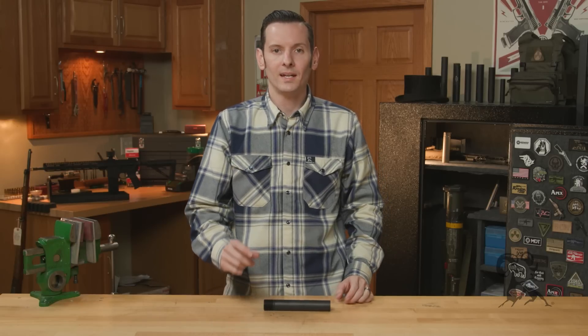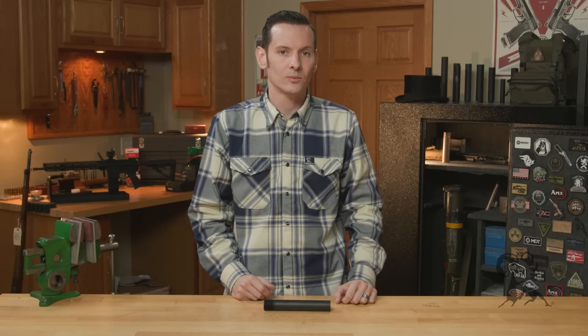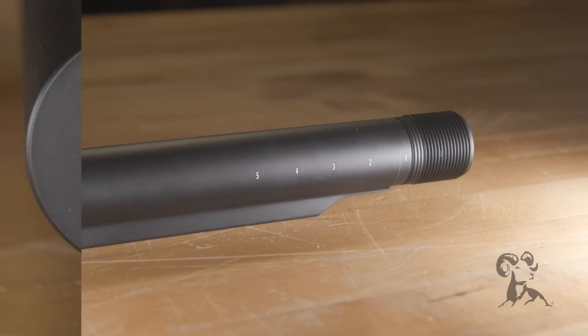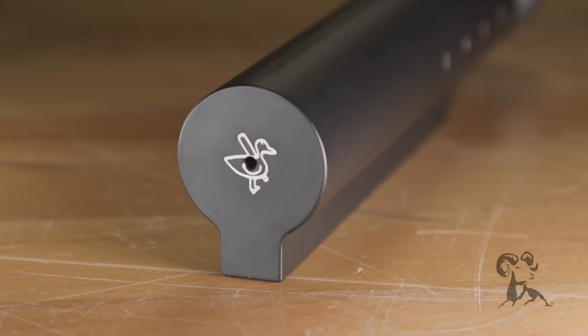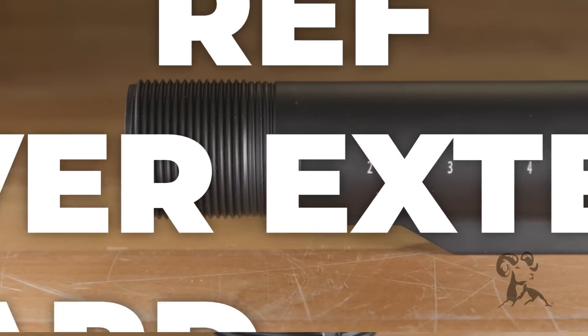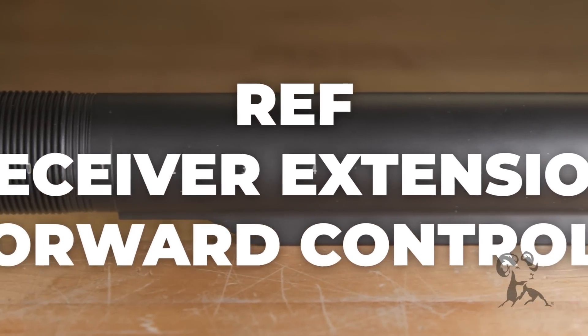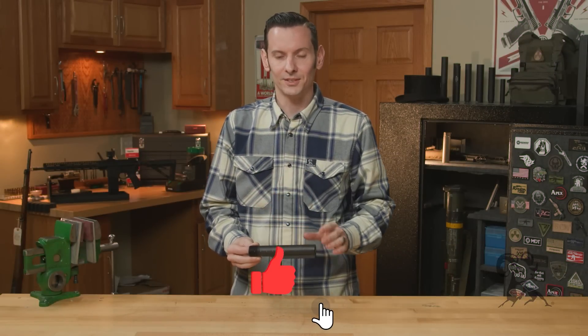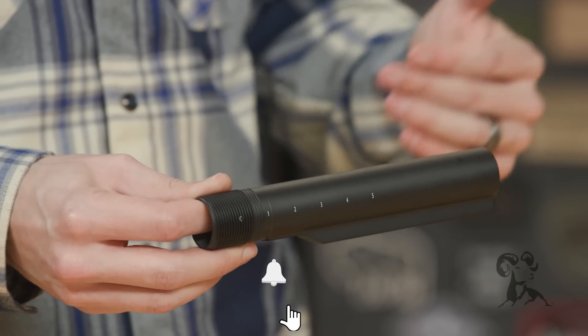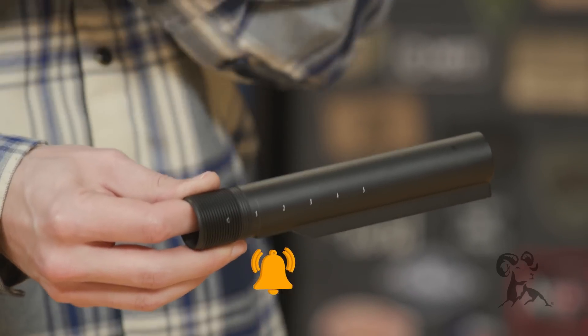Hi, Caleb with Brownhouse here. In today's product spotlight we're going to be taking a look at an AR-15 receiver extension — but not just any AR-15 receiver extension. This is the Forward Controls Designs REF, or Receiver Extension Forward Controls.